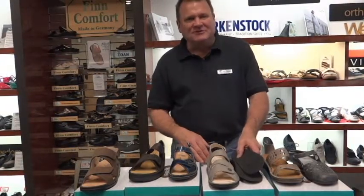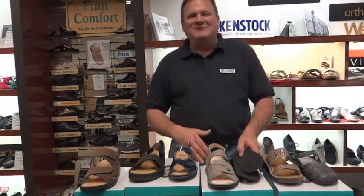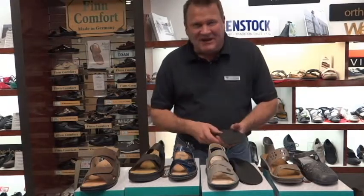Hi, I'm Dr. Samos from Archmasters Orthotics Shoes and Foot Care in Brentwood, Tennessee. The summer is coming, it's getting warm out, and everyone's wanting to wear sandals.